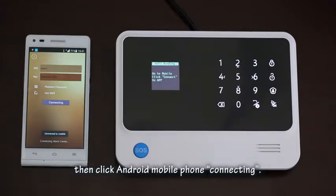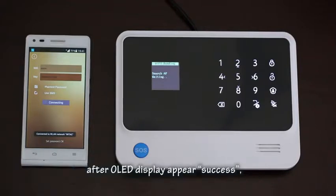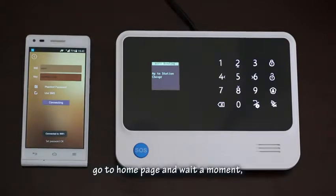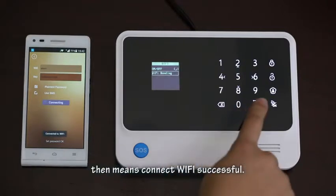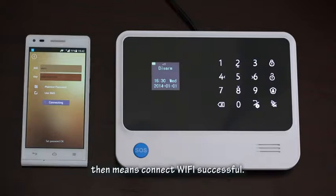Click 'Android Mobile Phone Connecting'. After the OLED display appears, go to the home page and wait a moment. Once the Wi-Fi icon and internet icon appear, that means the Wi-Fi connection was successful.